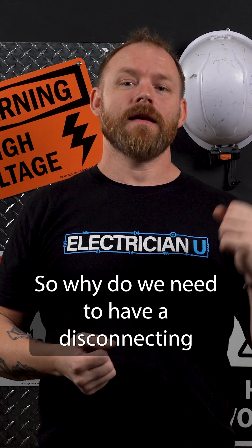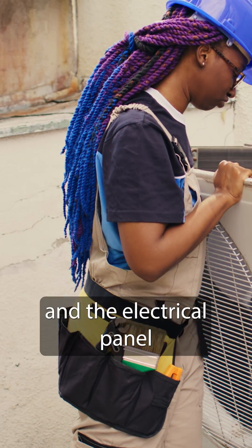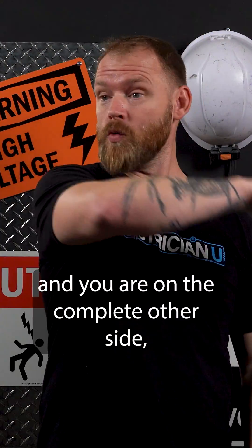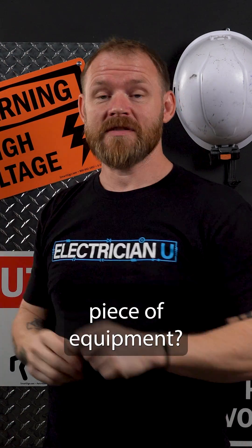So why do we need to have a disconnecting means at all pieces of equipment? Well, imagine that you're a technician and you're coming to work on a piece of equipment, and the electrical panel is on one side of the building — it's a huge building — and you are on the complete other side, maybe up on some mezzanine, an electrical room, or something somewhere, and you're trying to work on that piece of equipment.